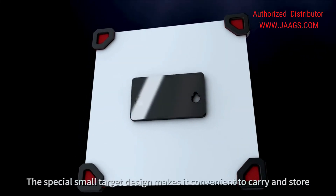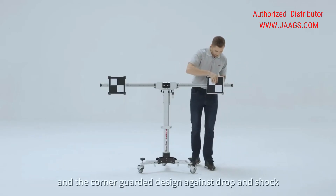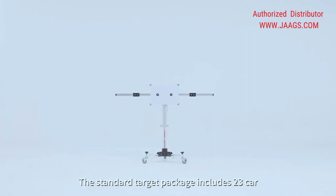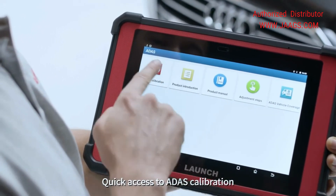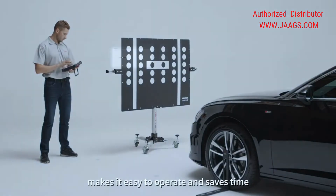The special small target design makes it convenient to carry and store, and the corner-guarded design protects against drop and shock. The standard target package includes 23 car makes, covering the most daily calibration needs. Quick access to ADAS calibration via step-by-step tutorial graphics makes it easy to operate and saves time.